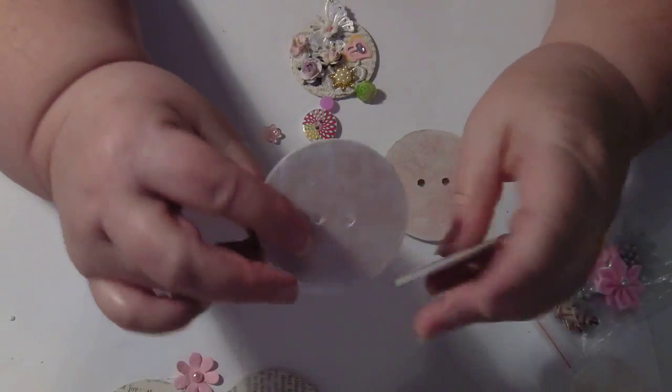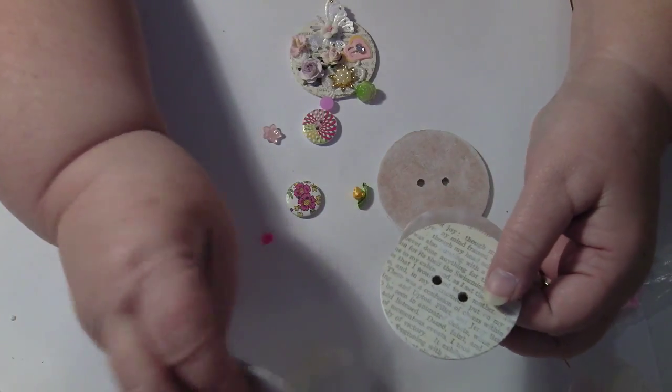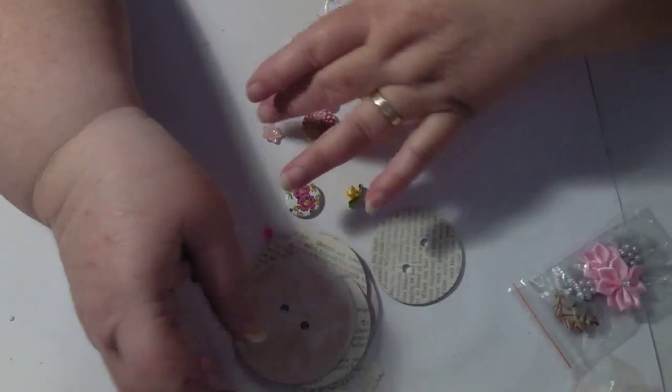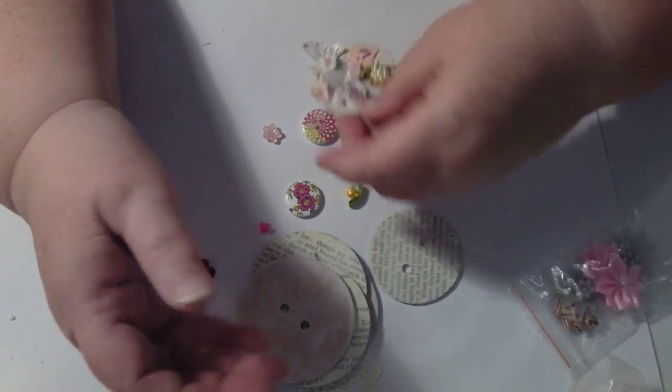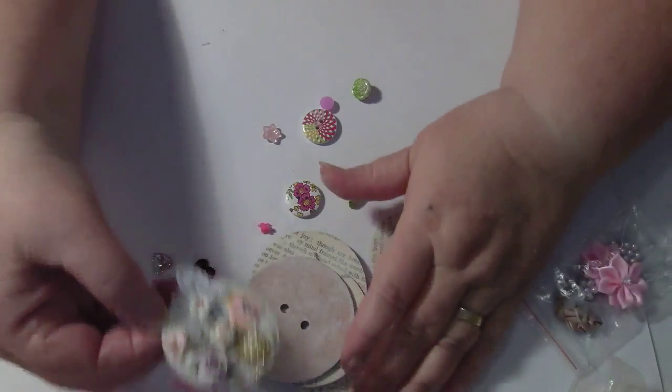I wanted to show you my buttons. I think about these and they're good — I love them. I made myself some giant buttons, look at that! I think they're absolutely awesome. And I'm in the process of covering this one to decorate it. I love it.